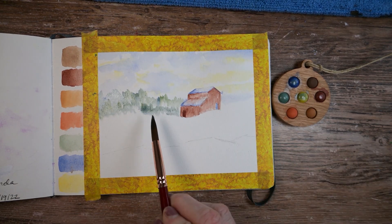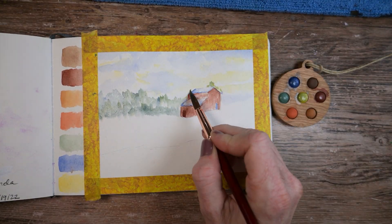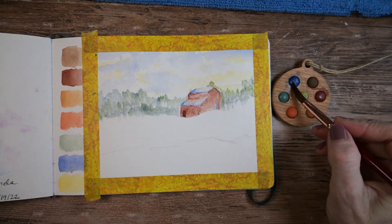Looking at the color selection here, I am curious what you might have thought to paint. These are really unique colors, but it turned out to be a fun little painting. What did it remind you of? What would you have painted? Let me know in the comments below.